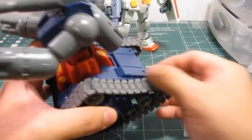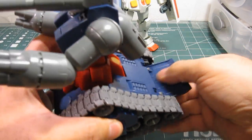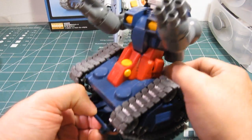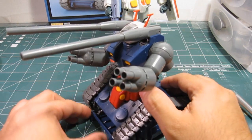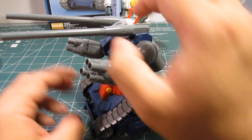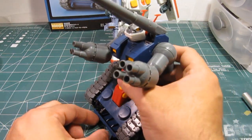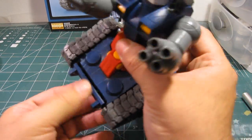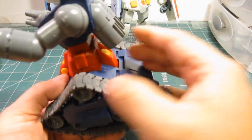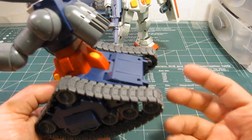Another gimmick is the rear and forward support stabilizers. These are to be used when you're trying to fire long range artillery and you don't want the tank to move while it's firing. It's an excellent gimmick, though some people say it's not necessary. It does go in and out smoothly without any difficulties.